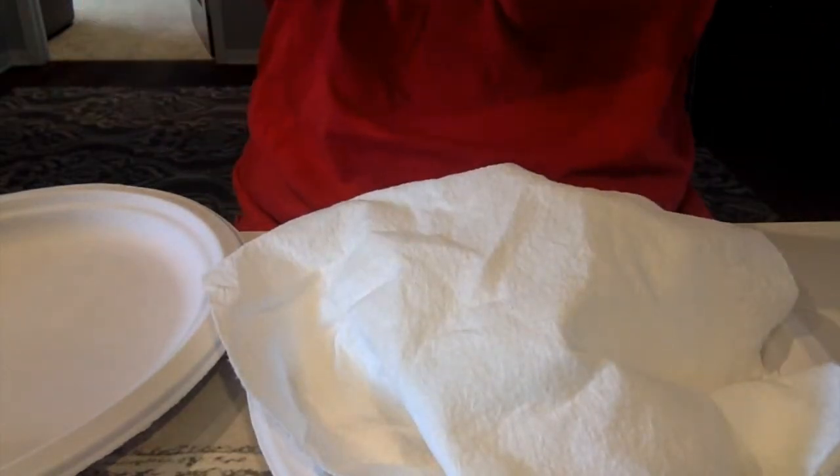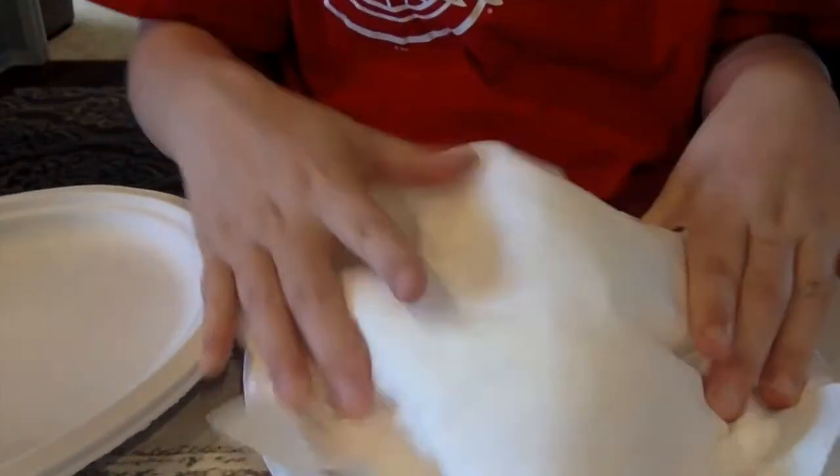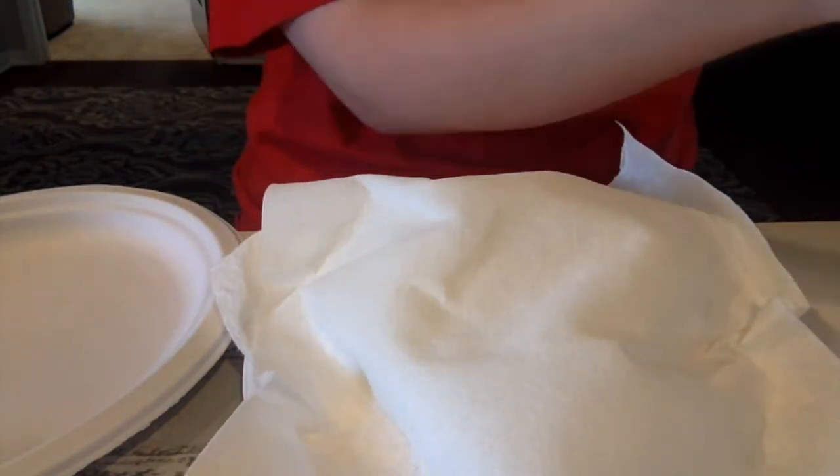This is one of my favorite things to do, especially at summer camp. It's a fun experiment. I don't know, I think I still need some more paper towels.